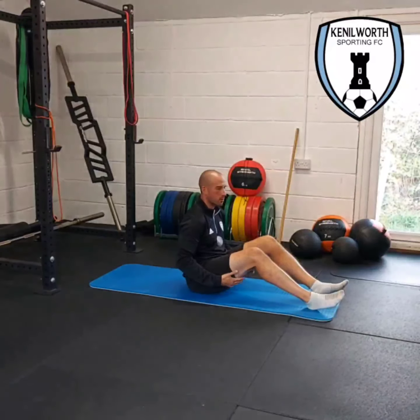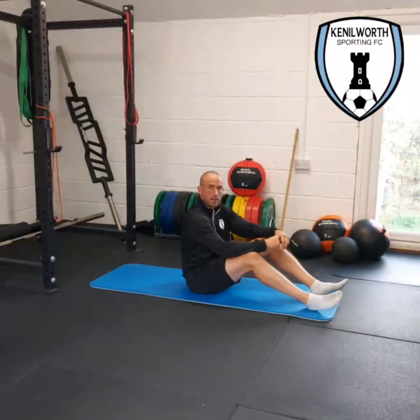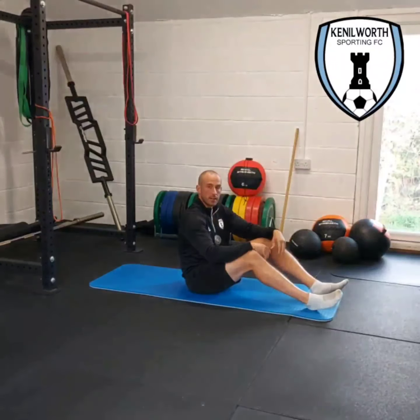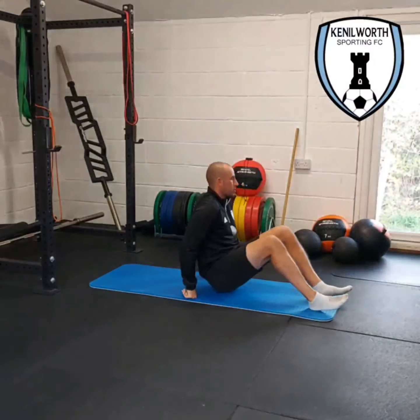We've got hamstring bridges for the hamstrings — the muscles on the back of the legs. They're at risk of injuries; you'll see a lot of footballers come up with them. Sprinting fast is usually when they tend to get injured, so it's good to build up their strength.